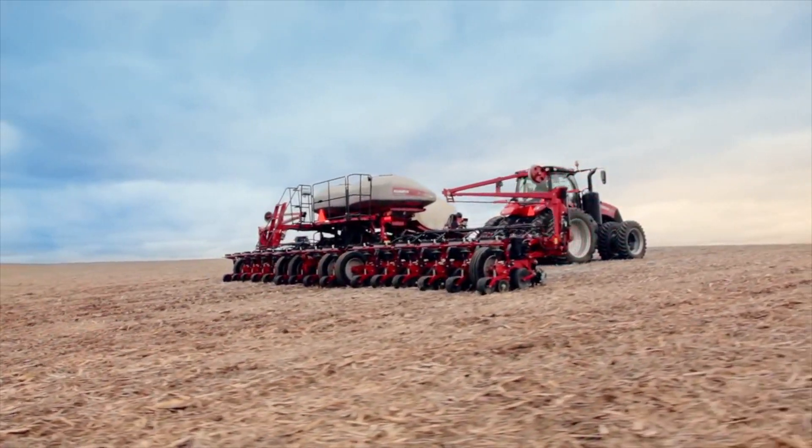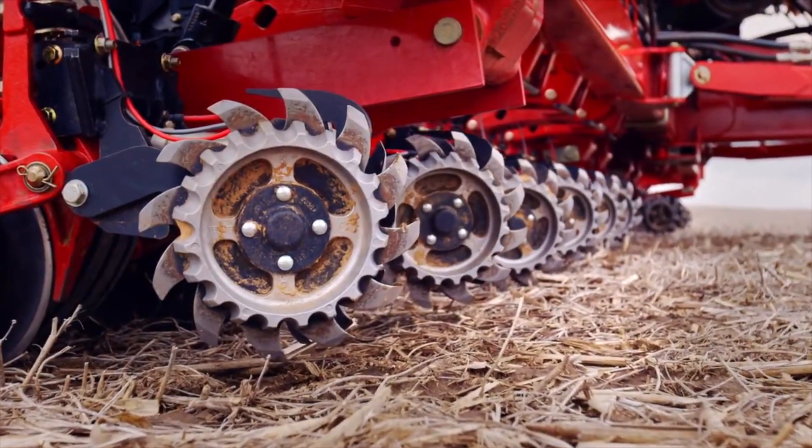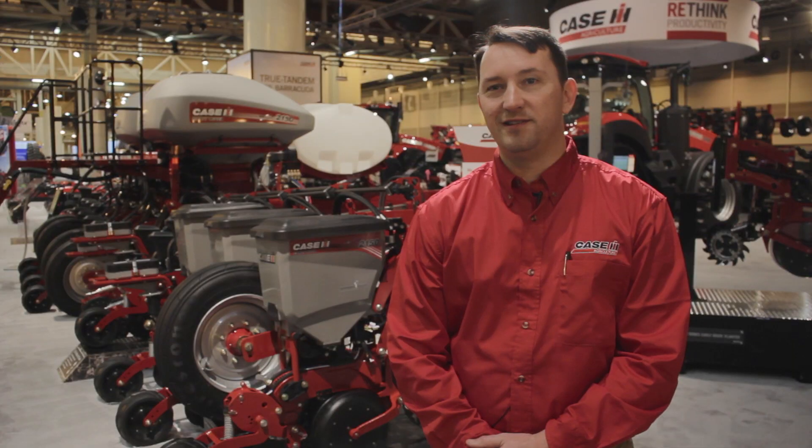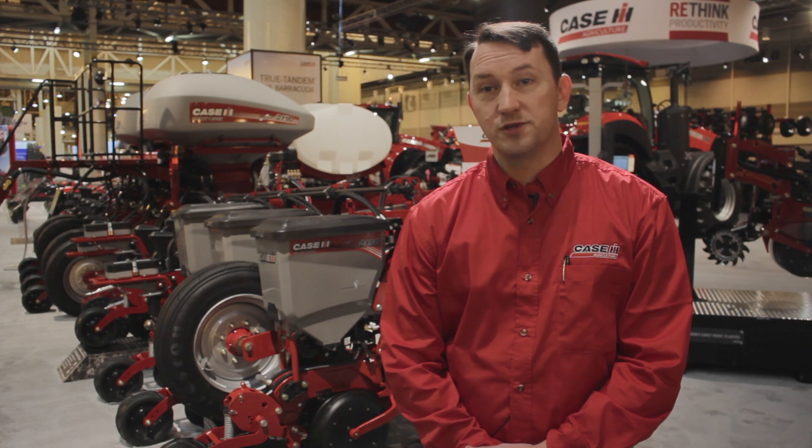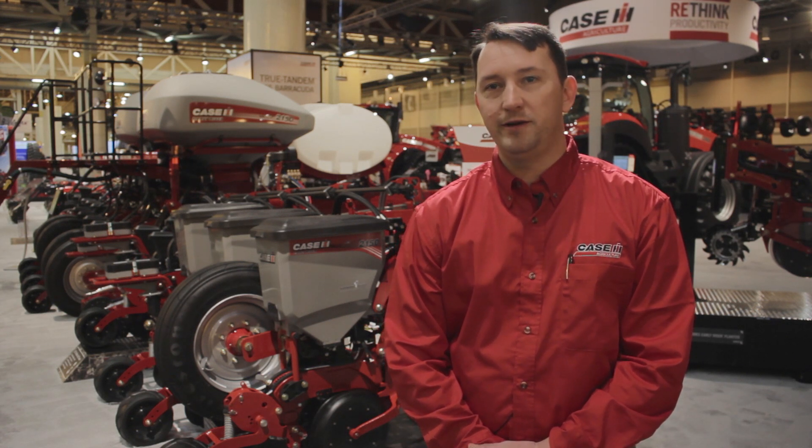We're unveiling the new 2000 series planter. This is the new 2150 planter. It's completely redesigned and rethought from the ground up — a total new redesign. It's designed for simplicity, for accuracy, and for durability.